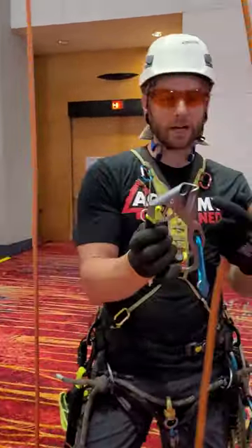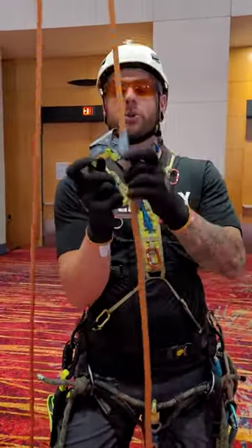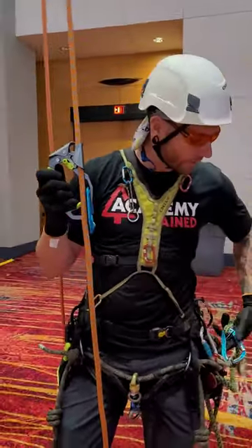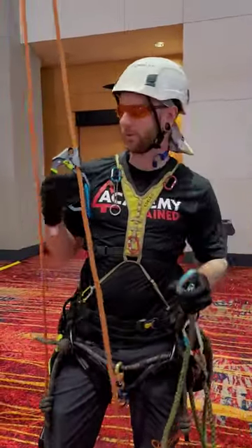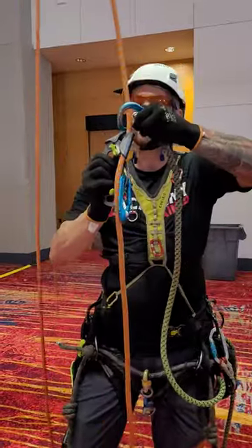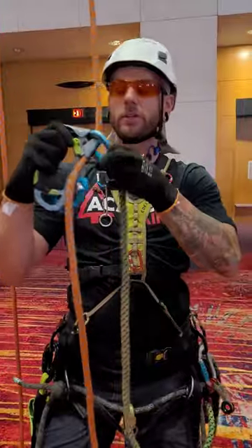Also, you've got your capture hole up here. So if you did want to get that little bit of extra security that you do with other offerings on the market, you're able to accomplish that quite easily. Just like this — capture the rope, down you come, and now you've got something that's providing a little bit of redundancy there.